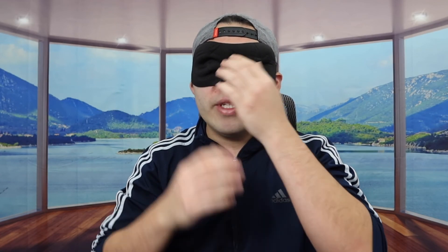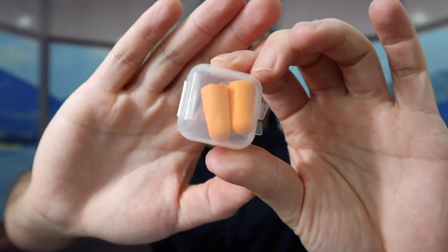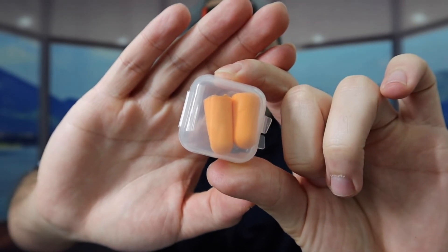Next up inside, they provide an eye mask that is adjustable, which will be super convenient when traveling. Putting it on, the product has good coverage for your nose and eyes, and it actually feels really comfortable once you put it on.